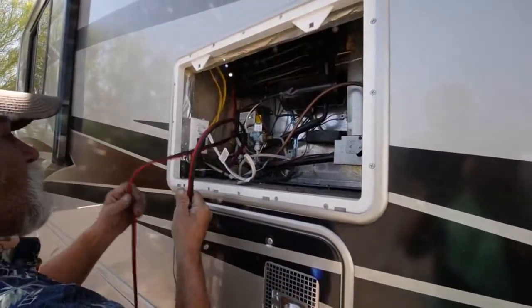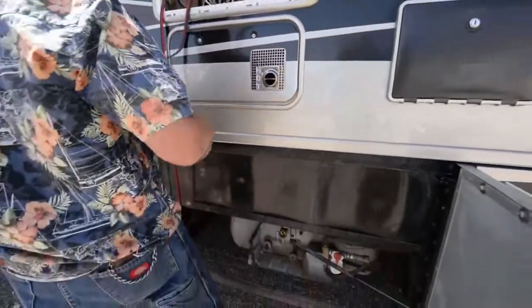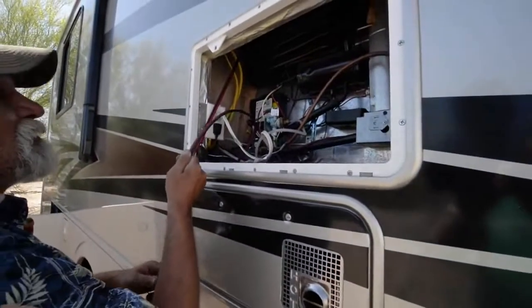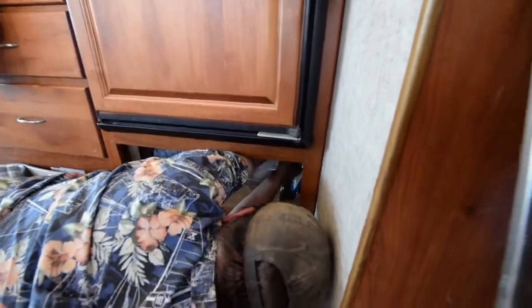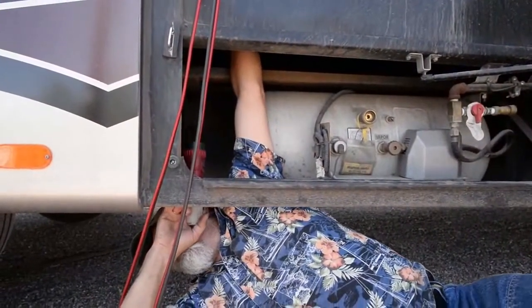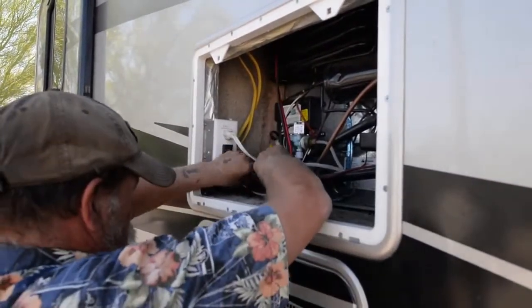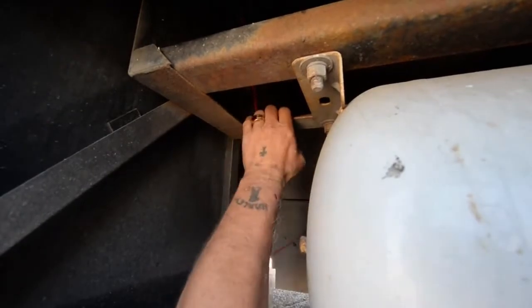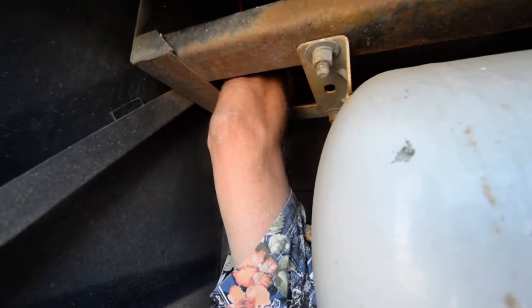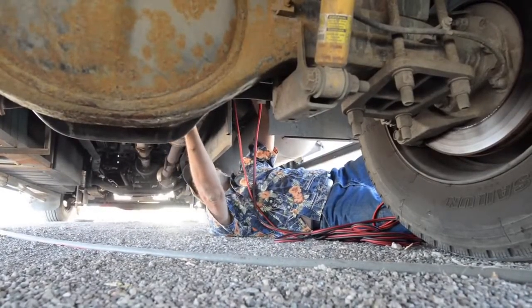We are routing the solar panel cables through the refrigerator compartment, down past the furnace, into the lower belly of the coach. Then we'll route them all the way back to the compartment where the inverter, converter, and solar controller are going to be placed. We're finding the cleanest and shortest route to run the solar panel lines. I'll be going down the center of the frame following the wire harness and brake lines because it makes it easiest to wrap them.